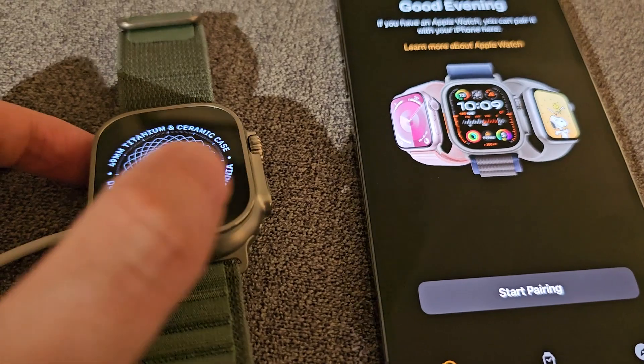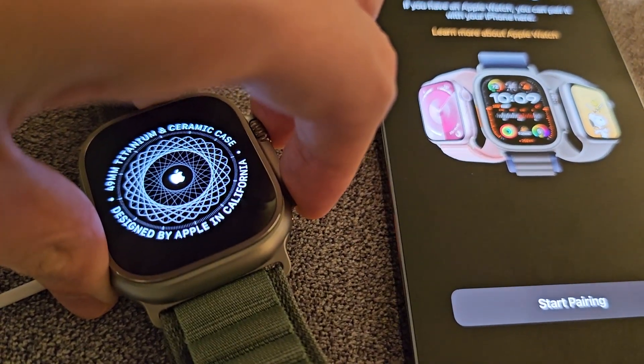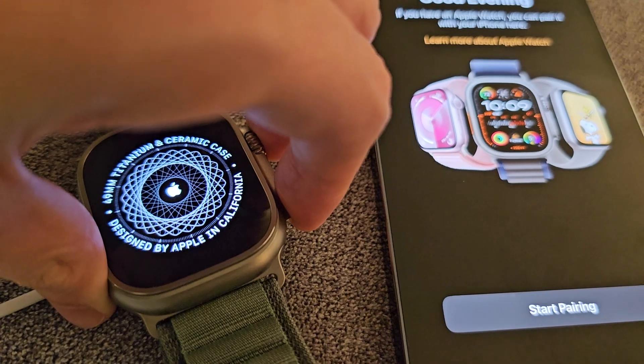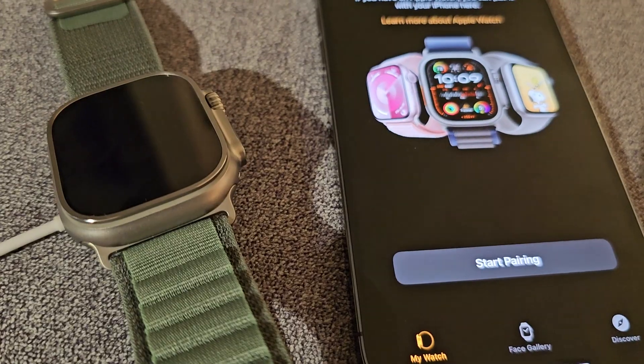Next, on your Apple Watch, hold down both the crown and side button. Just keep holding until it restarts — you'll see the Apple logo.